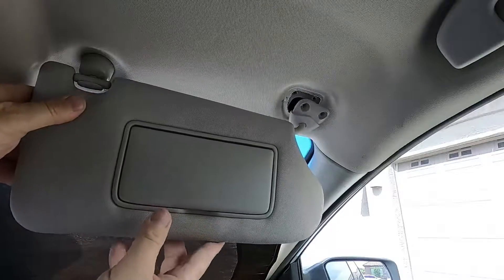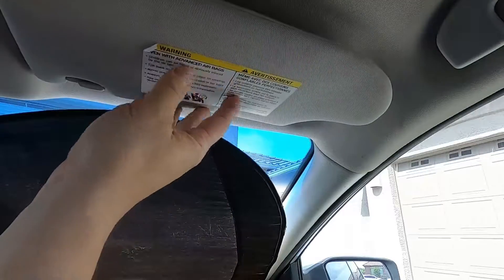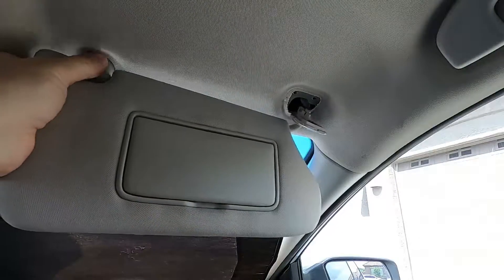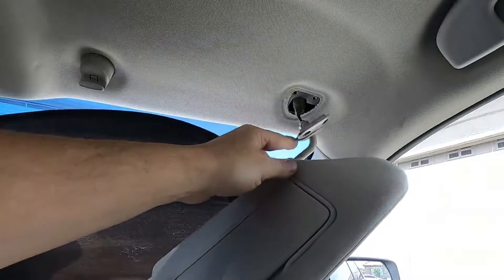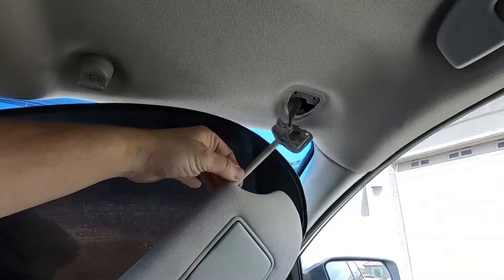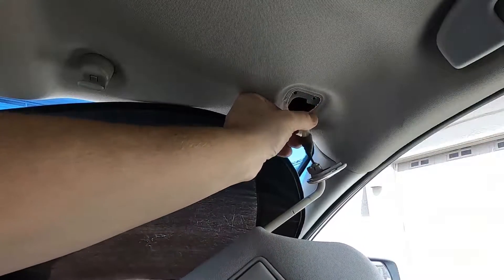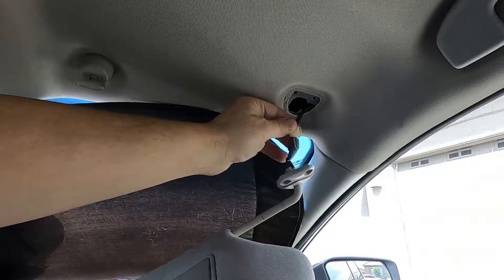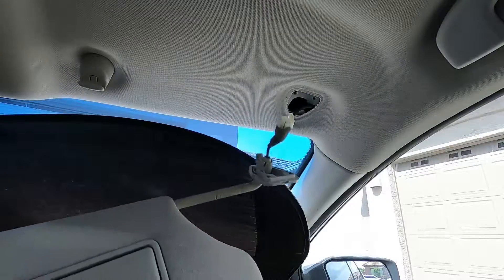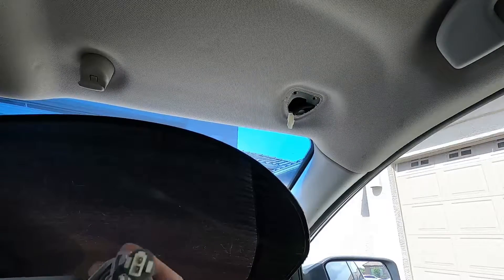The problem I was having with this sun visor was that when it was up, you'd hit a bump or anything and it would just fall down — it wasn't staying up. I've seen some other videos where they put zip ties in here or some kind of silicone paste, and I don't know about the longevity of that or how long it would last. So the best alternative I think is just to replace it, because it just wears out after a while.